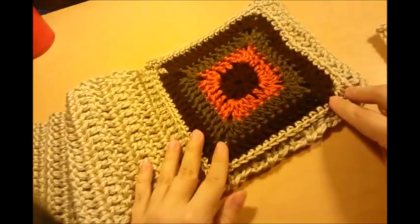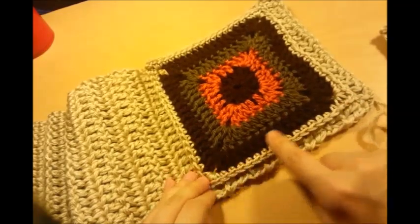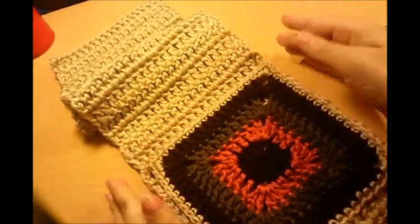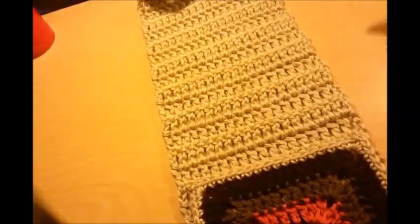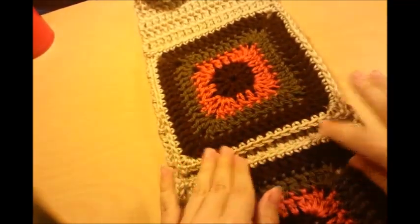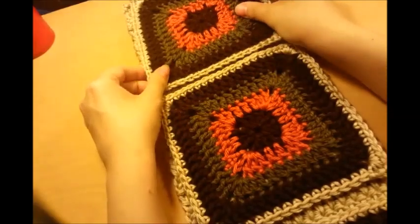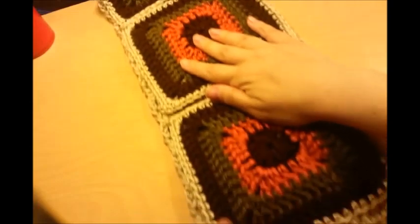I'm going to turn it and use my line of double crochets as a guide, going up this side and then down this side, leaving the top open like a pocket. Then I'm just going to decide how much I want in between my next one — probably about a half inch or so — and sew it down the same way. Then I'll do the next one the same. I'm going to go ahead and sew these all on — it's super easy.